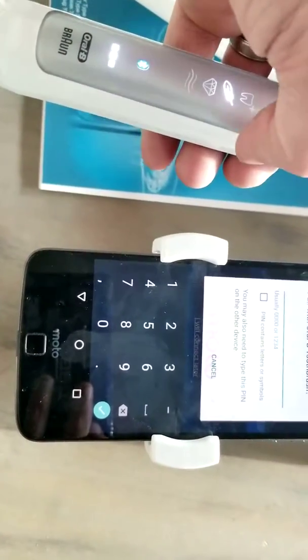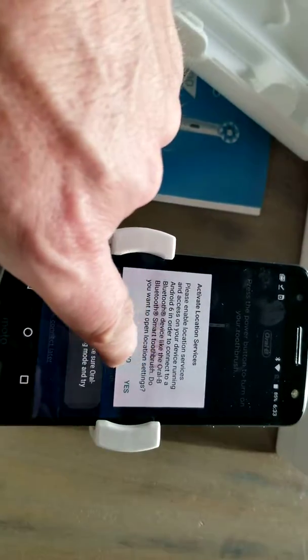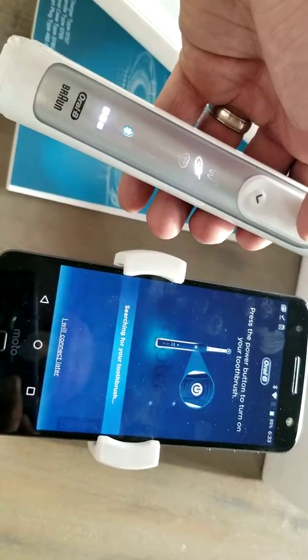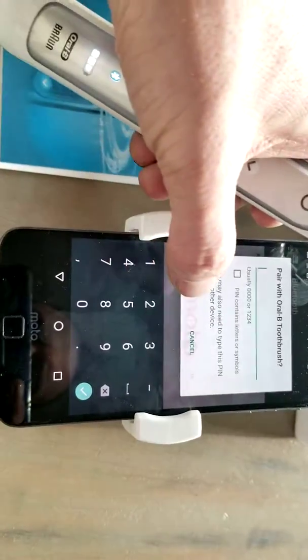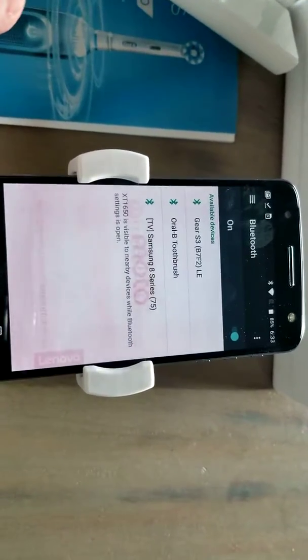Interestingly, I didn't want to bore you to death so I shut it off, but as soon as I turned the power off, it connected. So just put in the code 0000, which is usually what anything is going to be. Put in our 0000, hit okay, and let it connect.